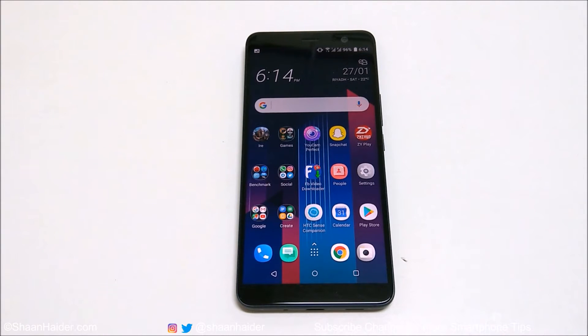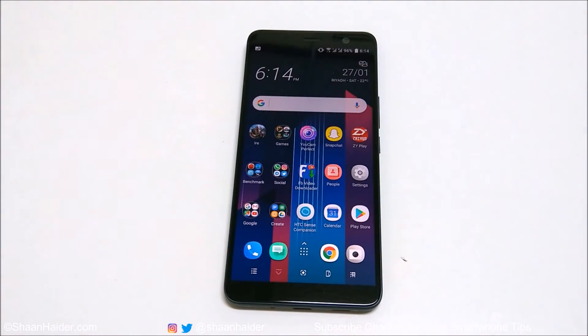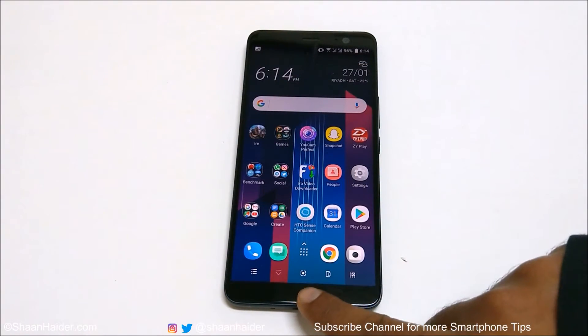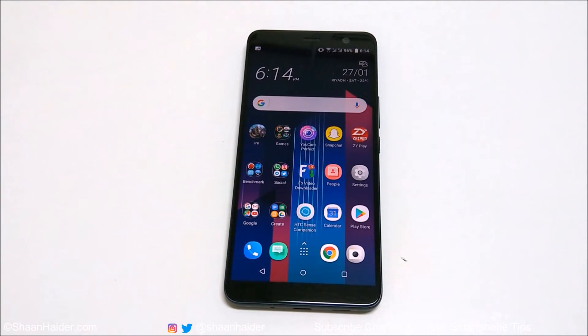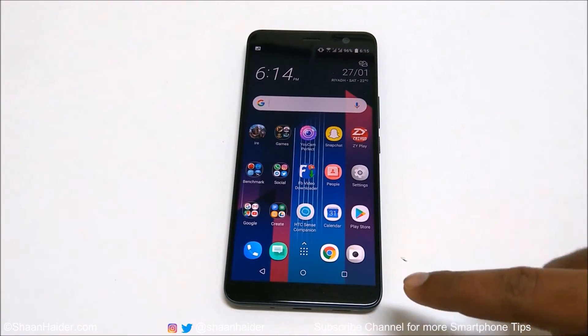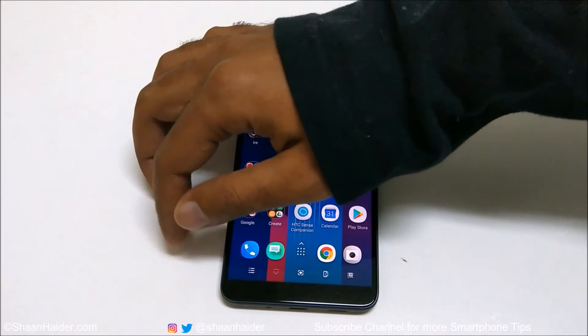To record the screen of your HTC U11 Plus, all you need to do is swipe on the on-screen navigation keys and look for the screen capture option. If it is not there, go to the settings and make sure you have included this option when customizing the on-screen navigation keys.